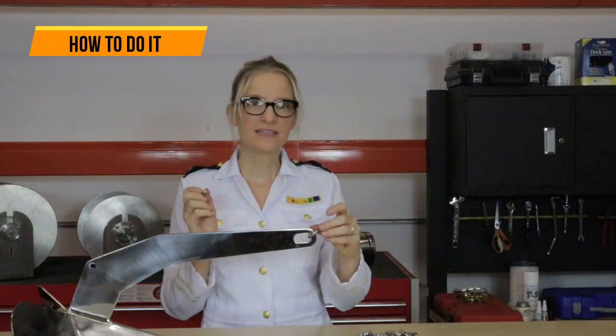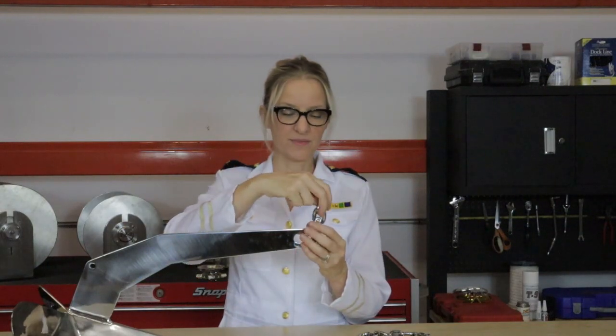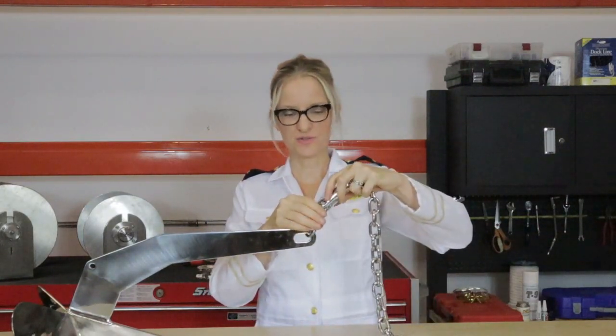Insert your shackle. Some people attach the shackle directly to the swivel, but if you can get a few links of chain, I would recommend using a few links of chain. Attach your shackle, attach your swivel.